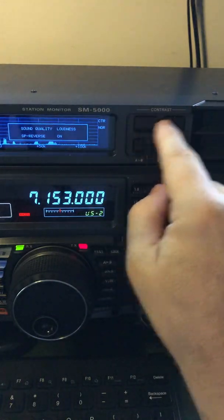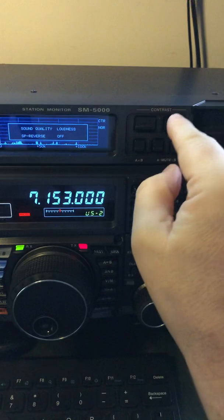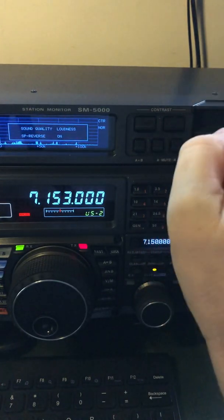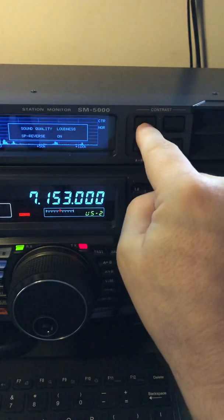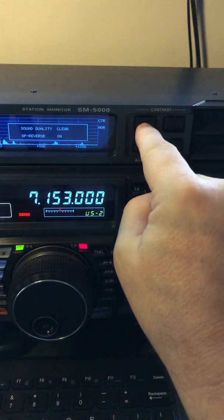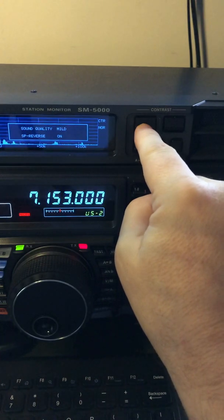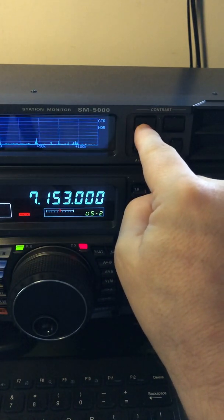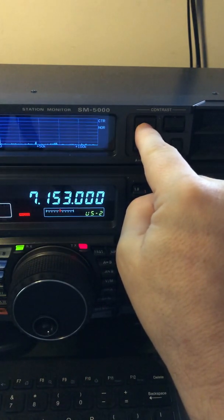It's a pretty cool feature. You just tap either of these buttons and it brings up this option and then you cycle through. In this case for phase reversal: phase reversal off, phase reversal on. Now it's CW out there. So loudness, clear, mild, soft — mild and soft are just taking some of the highs off.